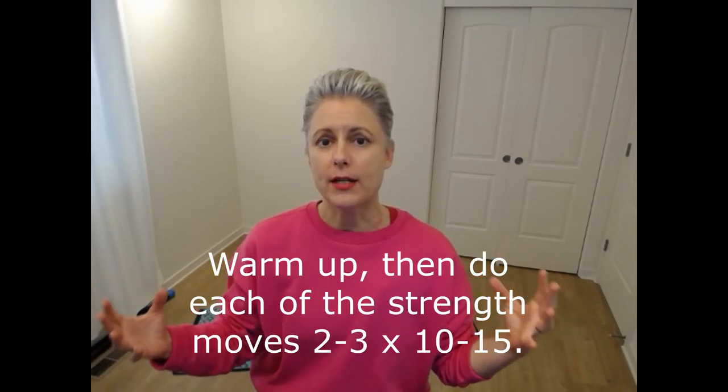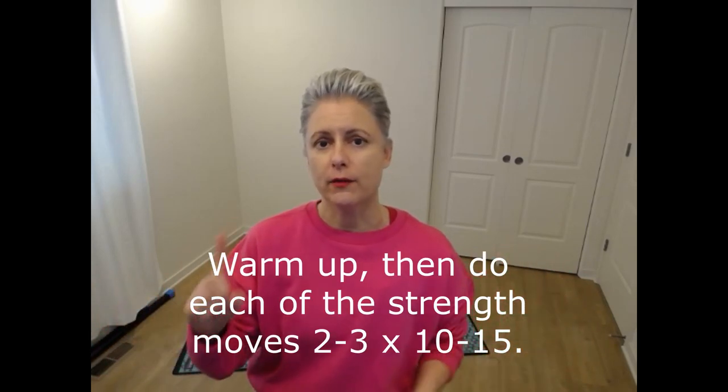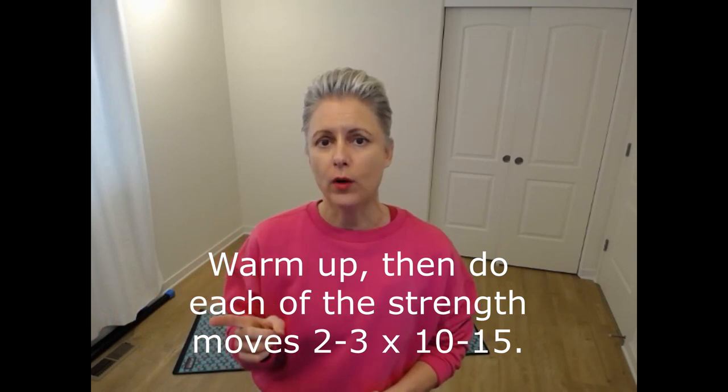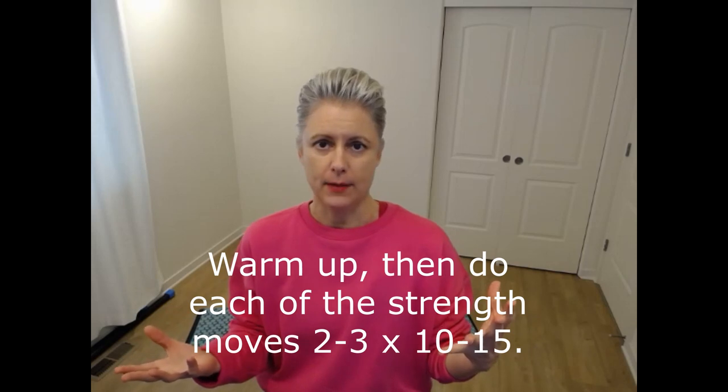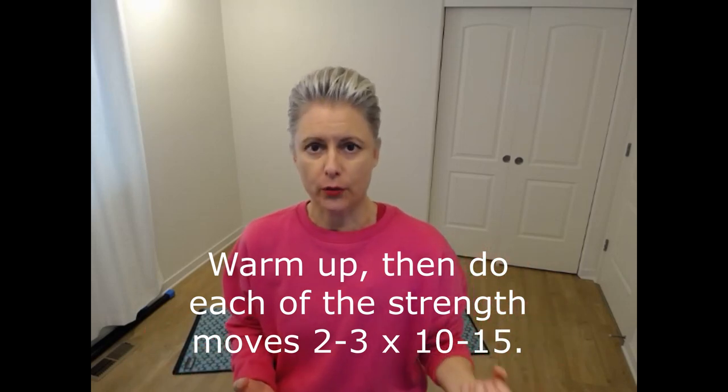Start with the release exercises, then organization. Then if you have time and the bandwidth to go two or three times through each of the strength moves — I give you one lower body and one upper body move. For example, if it was squats and push-ups, you would do three rounds of 10 to 15 squats and three rounds of 10 to 15 push-ups. And then you're stretched at the end.